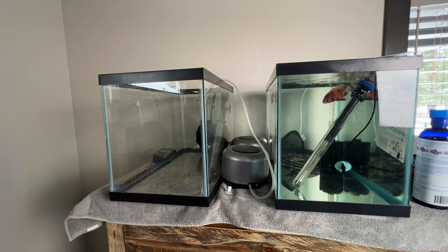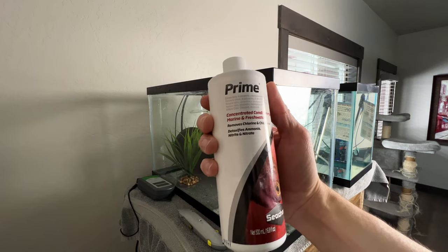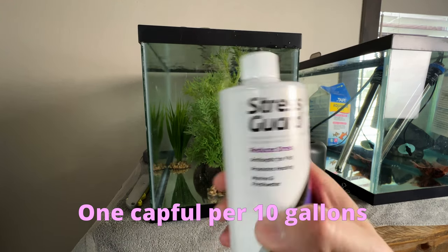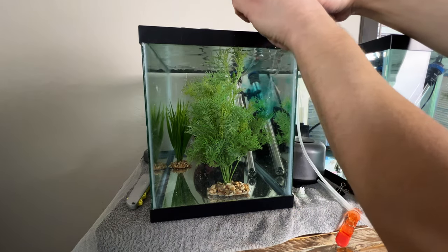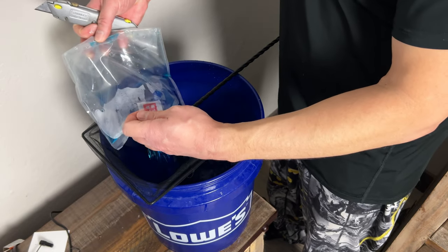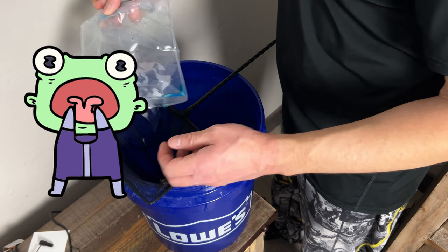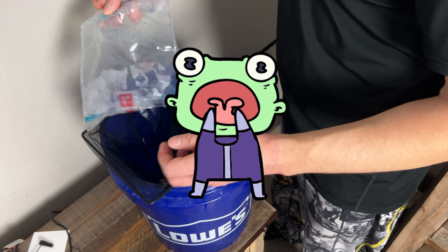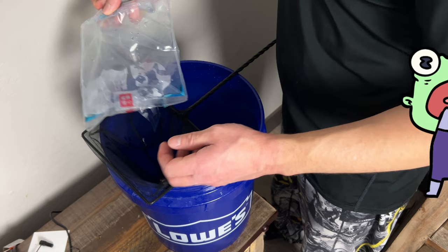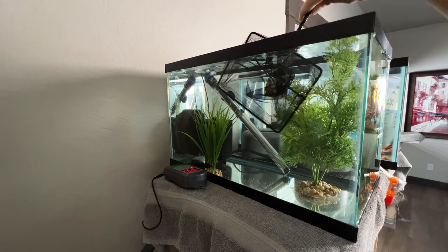I'm pretty much setting this quarantine tank up just like I would a normal tank — well, a normal tank when I don't care if it's incredibly ugly. Adding some Prime so I don't kill all the fish, and some StressGuard to help take the edge off, just like a glass of wine at dinner. I'll be using the plop-and-drop method: into the net, then into the tank. I don't want any of this nasty water getting into my quarantine tank. You might be wondering why I'm using a net after the last time I unboxed angels and their fins got stuck in it — well, these guys are a lot smaller and I felt like it wouldn't be a problem. I was right.